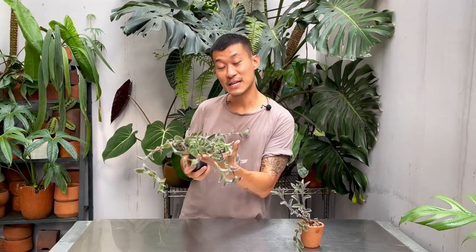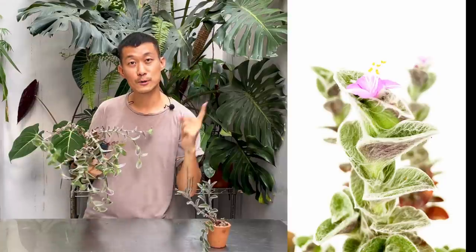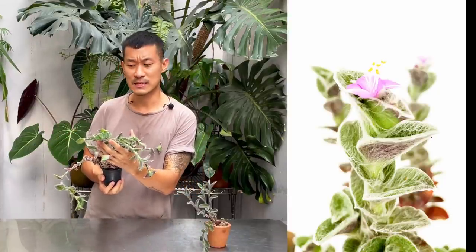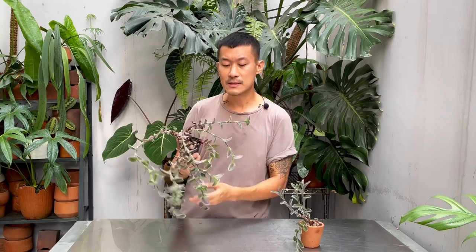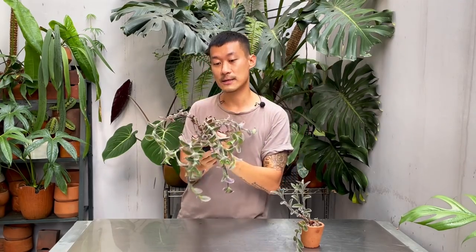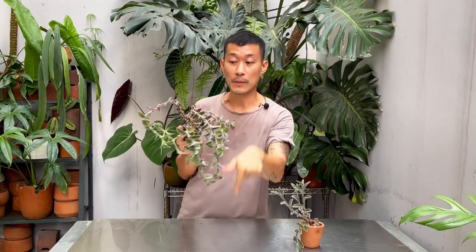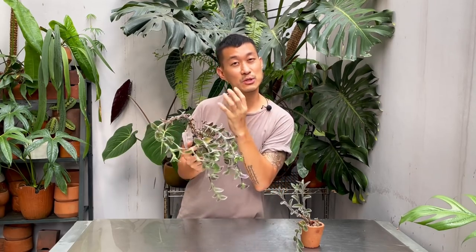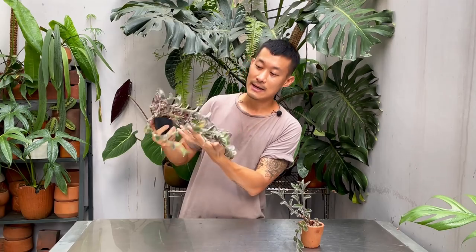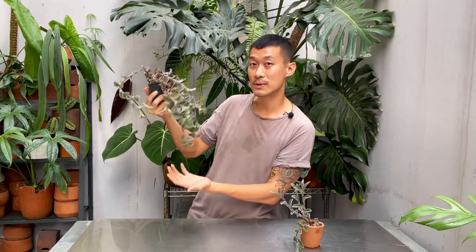It's worth mentioning they do have some beautiful flowers — I'll insert some photos on screen. They flower quite often, every two to three months. These guys grow upwards, shoot up, then get super heavy and start flopping down, just like most Tradescantias. If you want to keep them more upright, keep pruning them back. It also looks really nice hanging — a beautiful hanging basket plant.